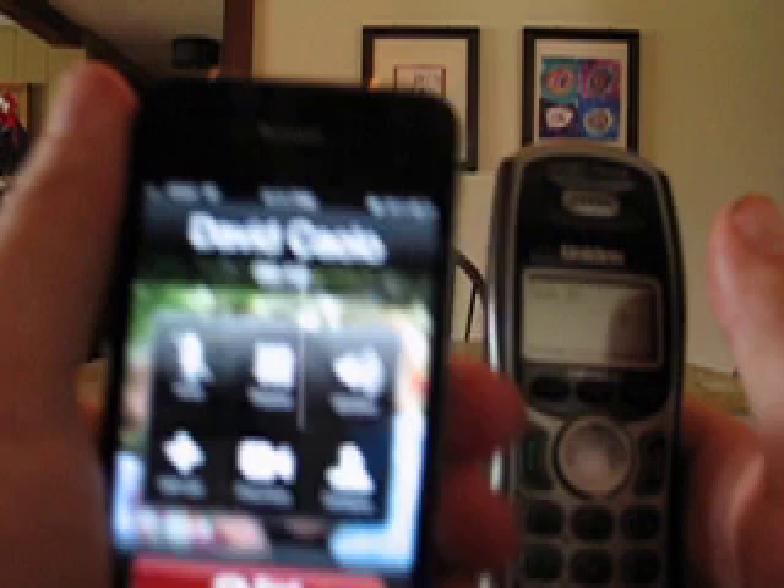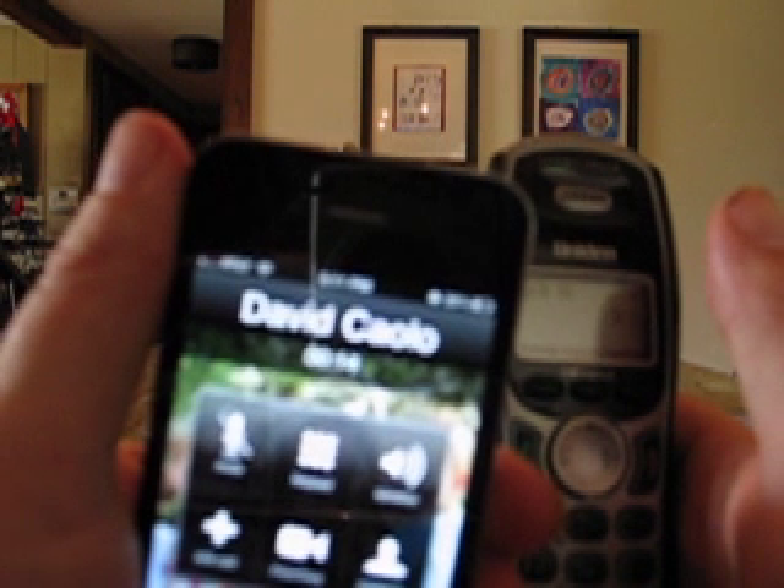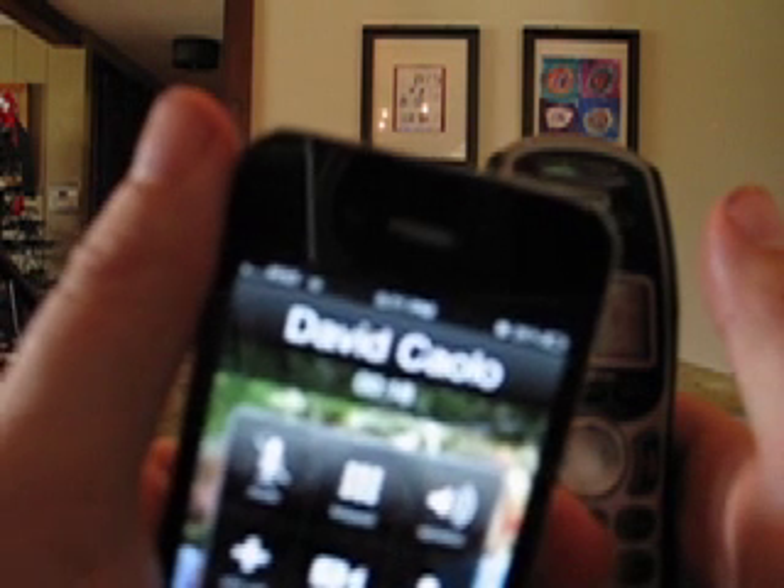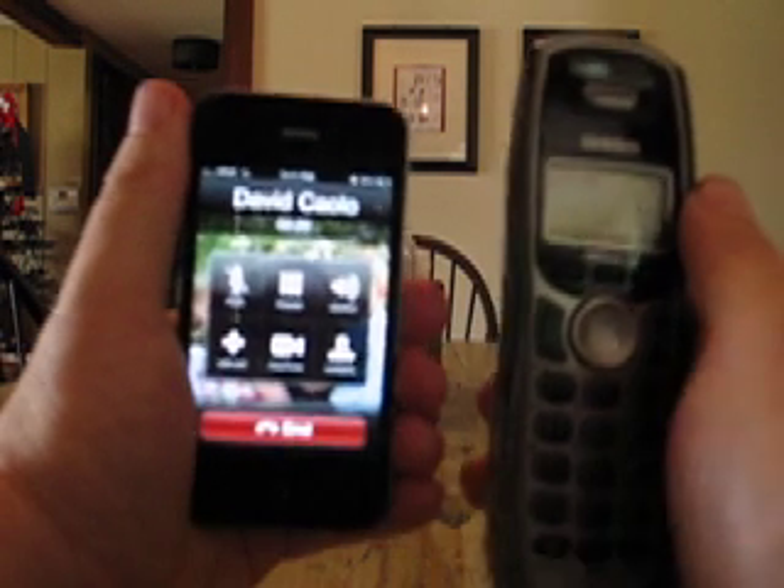I had to restart there, but you can tell we're at 14 seconds, 15 seconds, still showing just one bar, and still have a good connection.